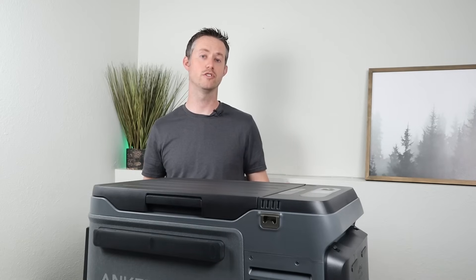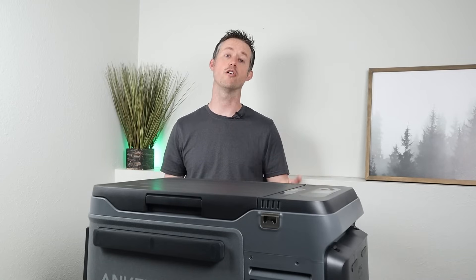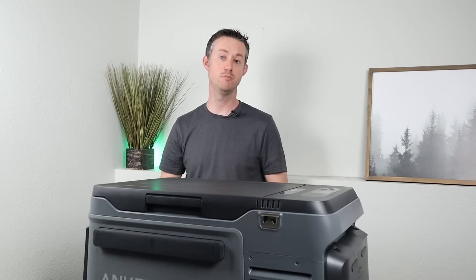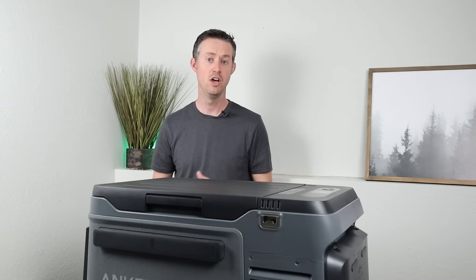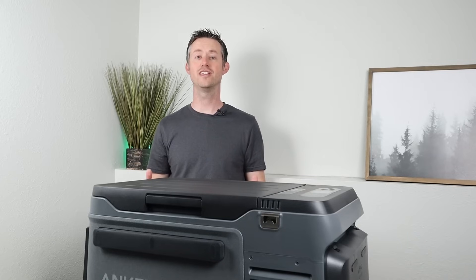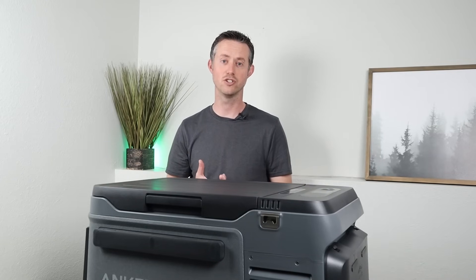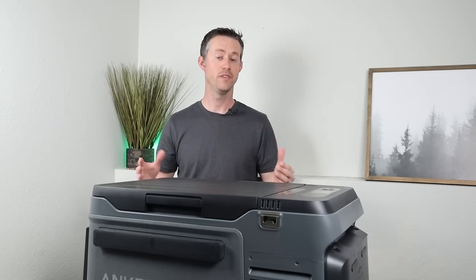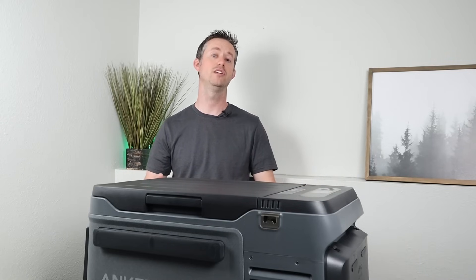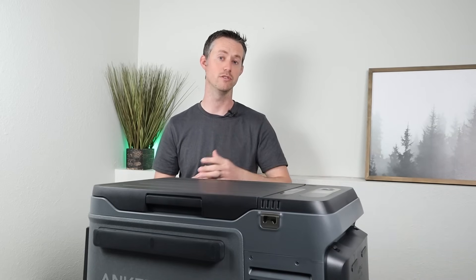I made the swap to a 12-volt fridge or electric cooler like this seven years ago while camping or on road trips, and there are four main advantages. First, you get much more space inside because you don't have to deal with the space that ice takes up. Also, as ice melts you don't have to deal with soggy or wet food. Third, you don't have to interrupt your trip to go get ice — you can just leave this at camp, no ice needed. And fourth, you can set the temperature exactly where you want; this one goes all the way down to negative four degrees Fahrenheit up to 68 degrees.